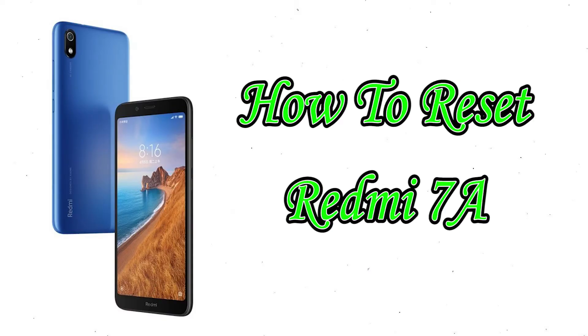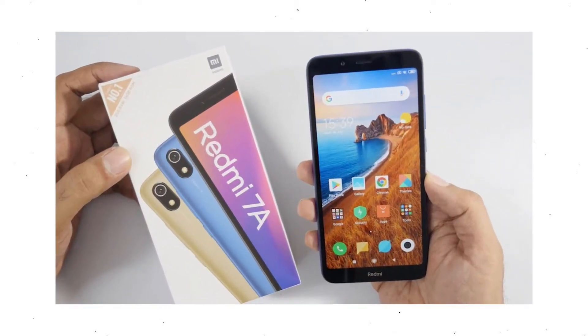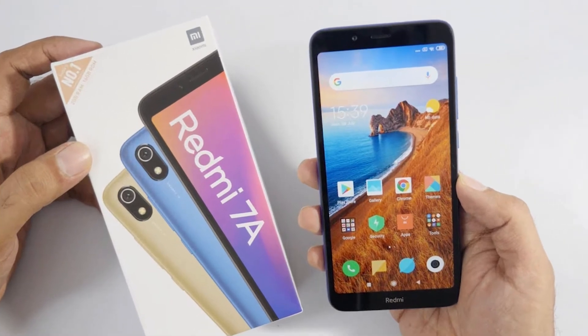Welcome to Android Pro Tips! In this video I'm going to show you how to reset Redmi 7A in different ways. You can easily hard reset your Mi Mobile here. You can also unlock your phone when you forgot the password. We provide two reset methods.